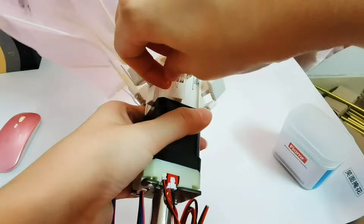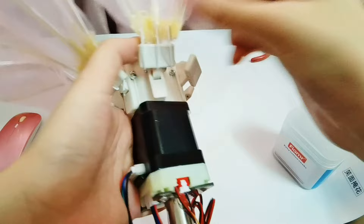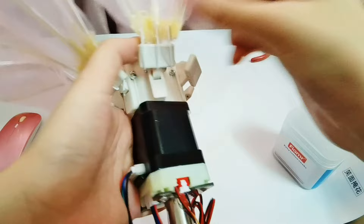Okay, the flower is assembled. Now let's adjust the petals to make them look nicer.